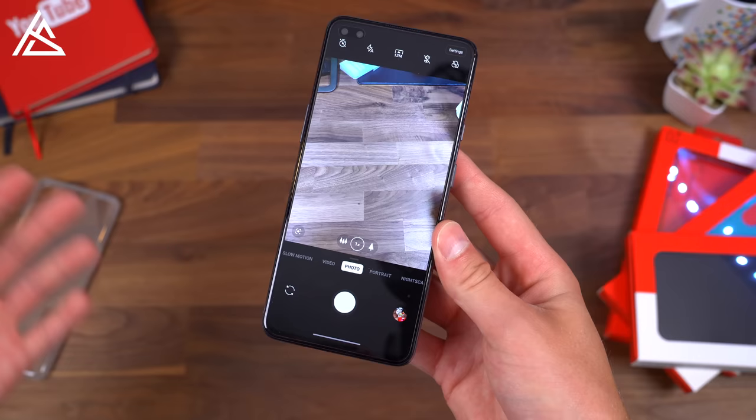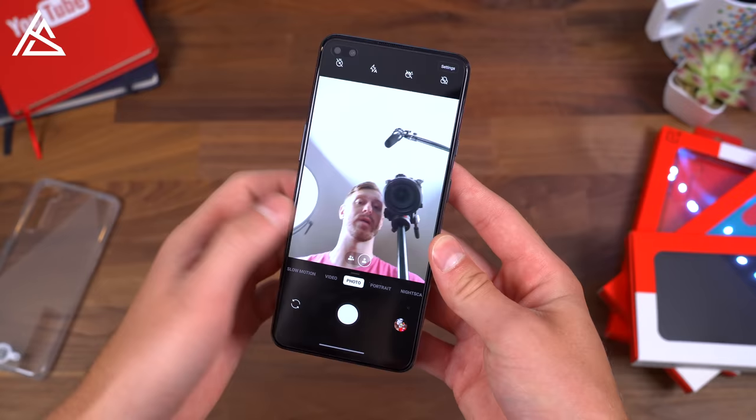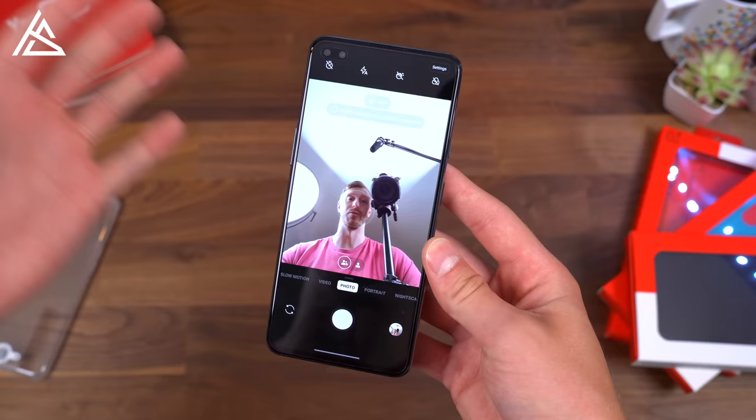The front-facing camera is a dual camera system. You have the standard wide-angle front-facing camera, or you can switch to the ultra-wide angle lens — and as you can see, it just fits a lot more in the shot. Not too flattering of an angle, but you can just go ahead and swap back and forth.